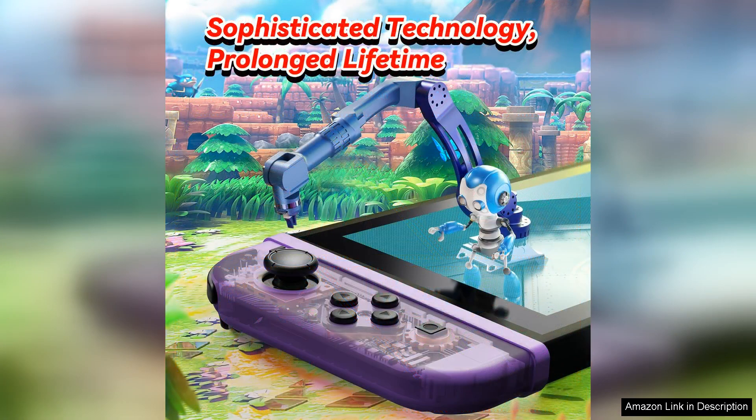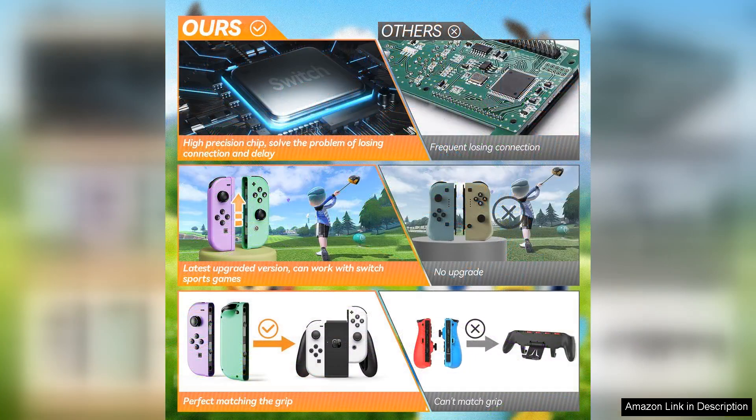The motion control capabilities are another highlight of this controller. Whether I'm playing racing games or action-adventure titles, the motion controls add an extra layer of immersion to my gaming experience. The precision and accuracy of the motion controls are impressive, enhancing gameplay and making it even more engaging.